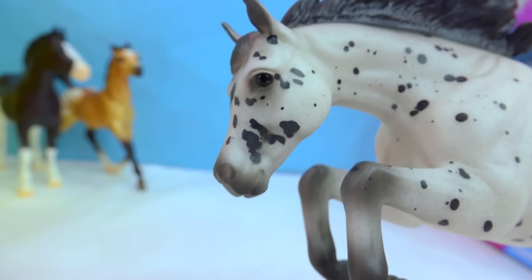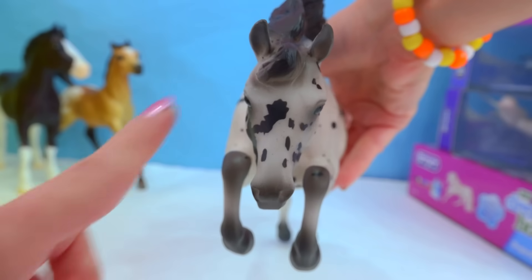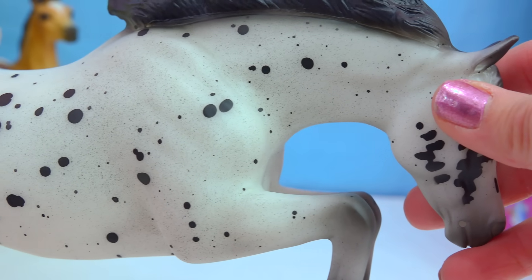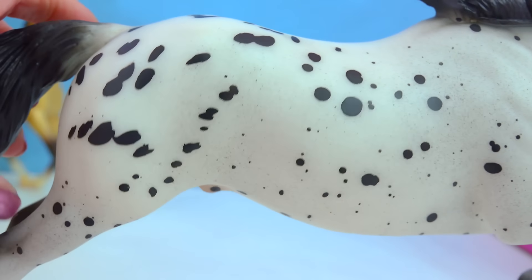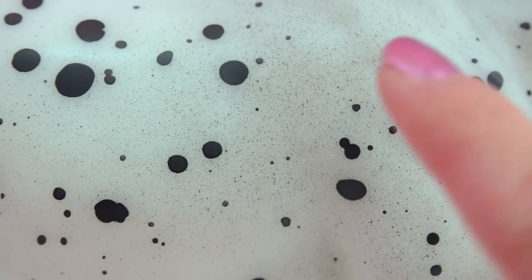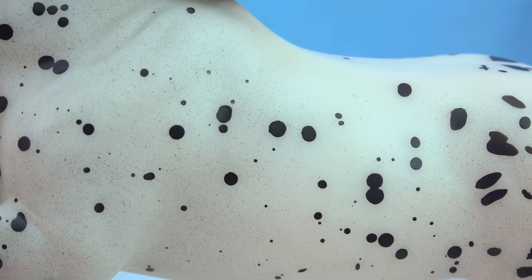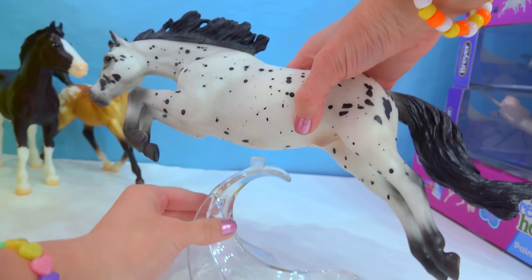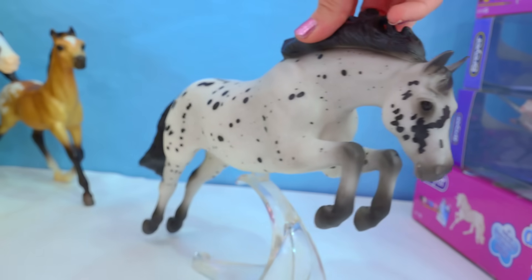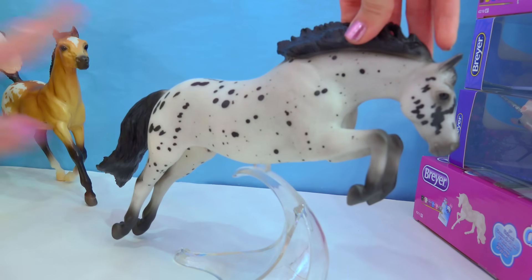Look at his little face — the way they have all the little spots on him, he has a lot of detail around his face. There's a big spot going off to the right side, and look at all those different little leopard Appaloosa spots on him. It's just absolutely gorgeous — it reminds me of cookies and cream. He has a little stand that you can put him on, which makes it a little bit easier to display him. I was super excited whenever I heard about him, and I'm really happy with him.